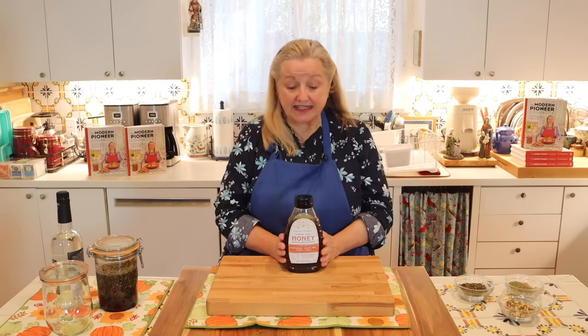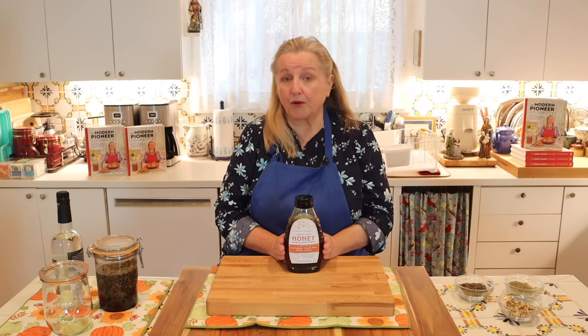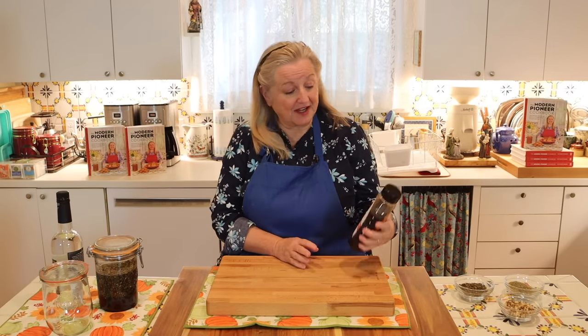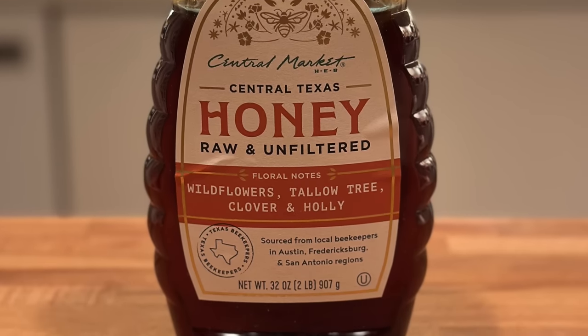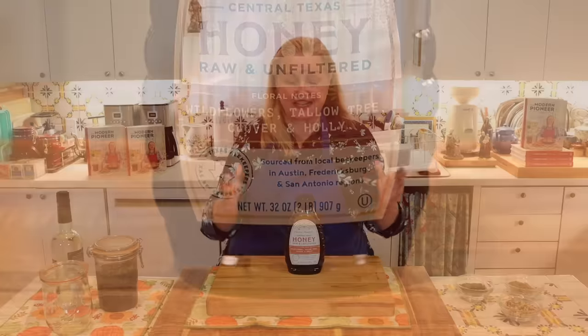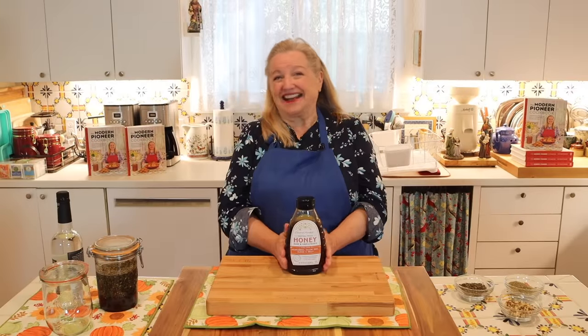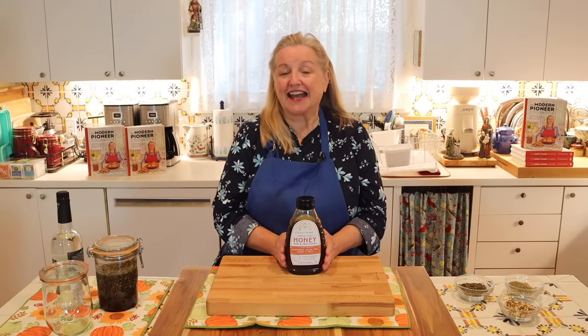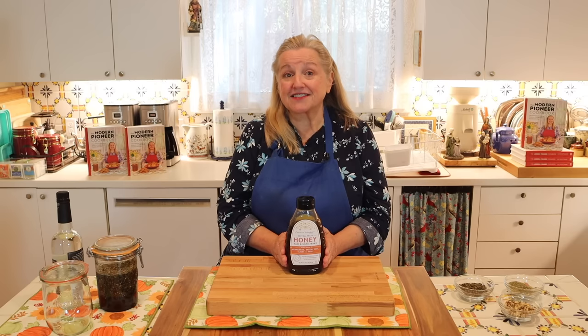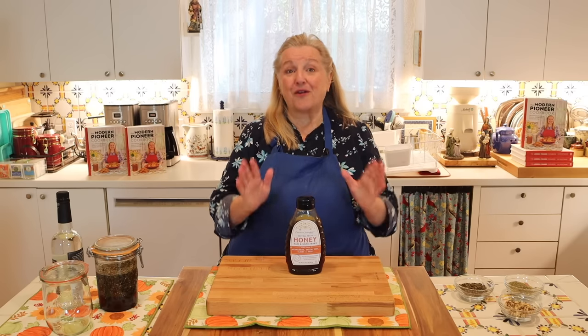The next thing you'll need is one cup of pourable honey. What I've got here is raw and unfiltered. What I specifically like about this particular honey is that it's a local honey, and if you do have access to local honey, all the better.